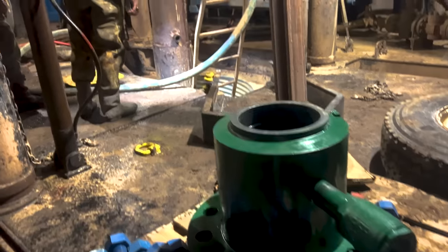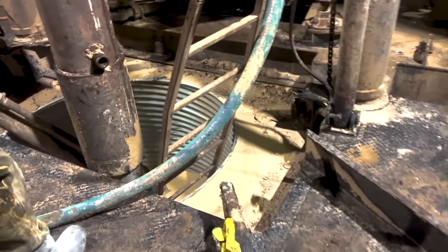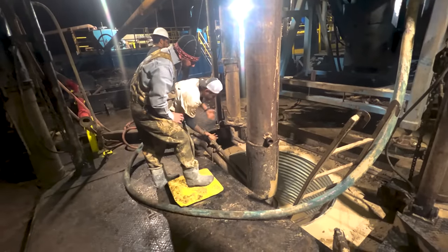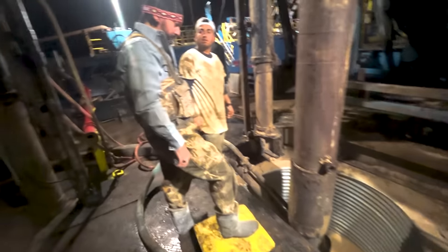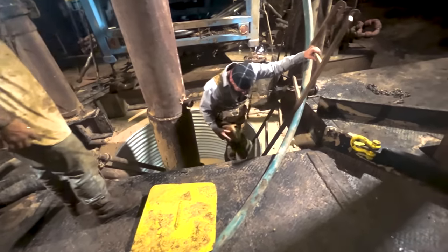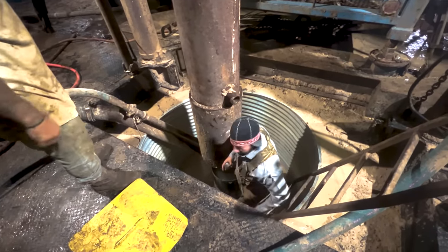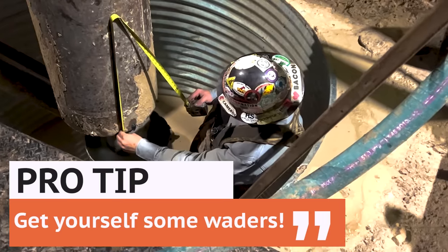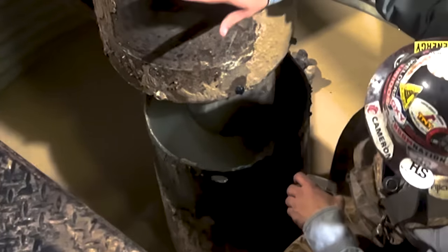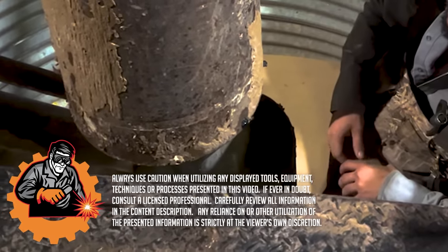Here we got our wellhead. What we need to do first is what we call a rough cut to get this conductor pipe out of here, because what we're going to be welding to is that pipe on the inside of the bigger pipe. That bigger pipe is called your conductor, and then you have your surface casing on the inside — that's what the wellhead is going to get welded to. They're giving me the measurement of how high they want this wellhead to sit. This one is going to sit two inches above ground level so their flow line can run straight to the tanks. You're going to notice I got waders on — get yourself some good fishing waders, because as you can see down in that cellar, it is full of water and mud, and that's generally how they're always going to be.